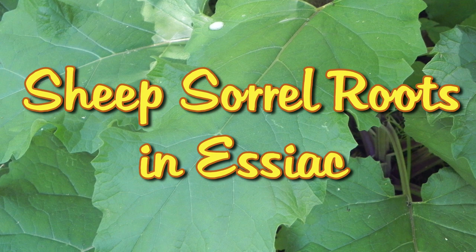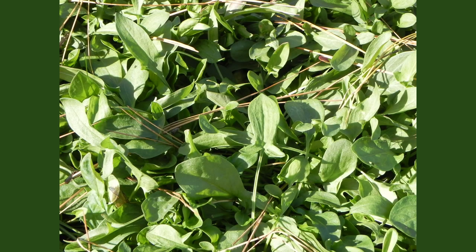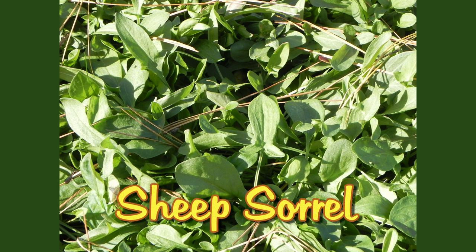Sheep Sorrel Roots in Essiac. I'm Michelle with the Essiac Circle of Friends, and today we're going to talk about how important sheep sorrel roots are in Essiac tea.